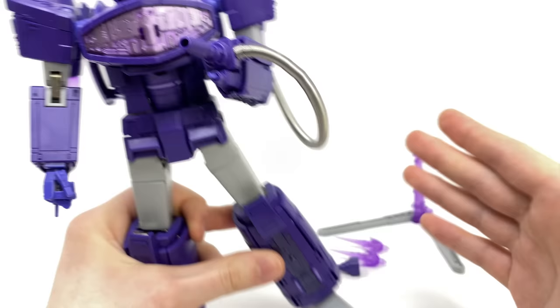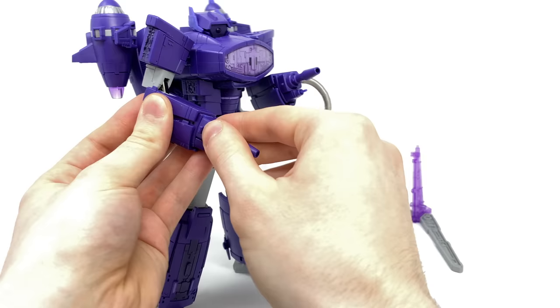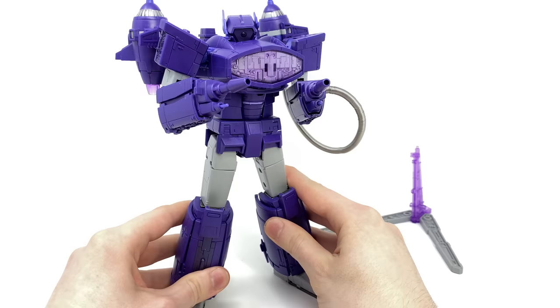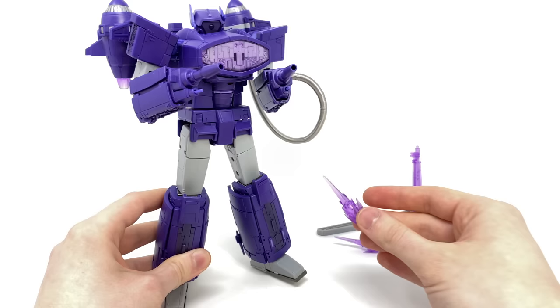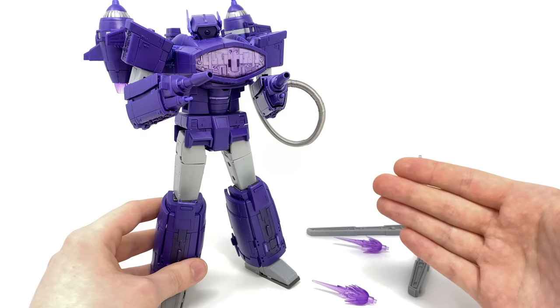There is also a secondary blaster without the hose attached, mainly there for symmetry — so you can pull the hand off and have Shockwave dual-wield two cannons, although I've always preferred to display Shockwave with one arm cannon and one of his signature hands. We also get two blast effects mainly for the alt mode, which I'll showcase shortly, and a flight stand to aid the alternate mode. So without further ado let's move into some size comparisons and then get down to the transformation.